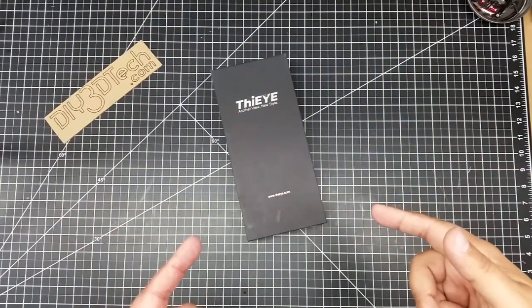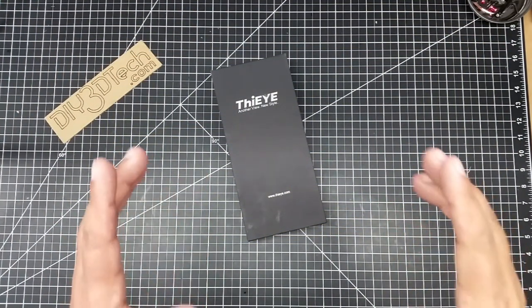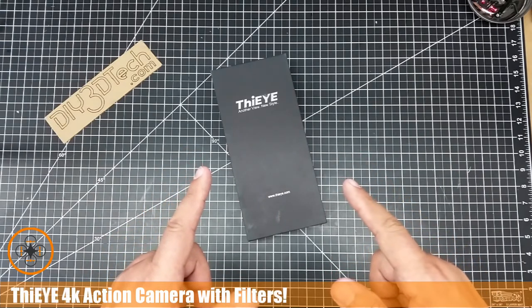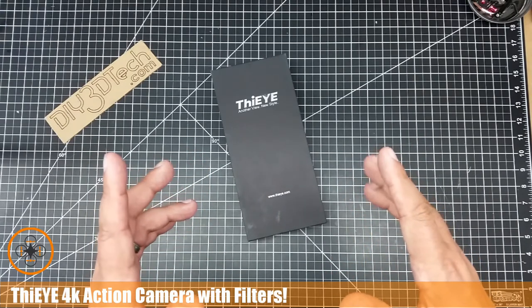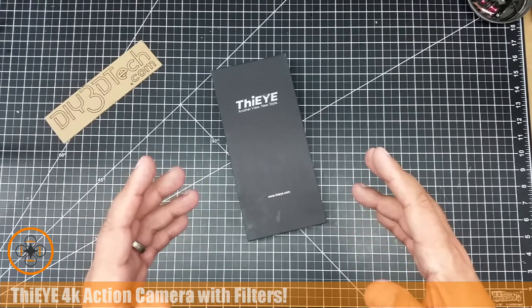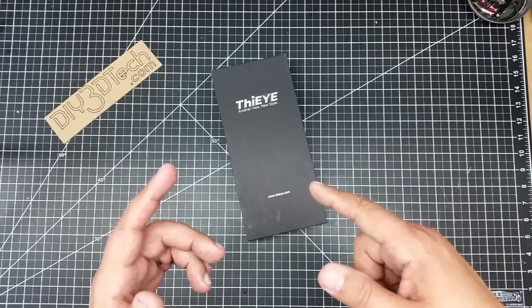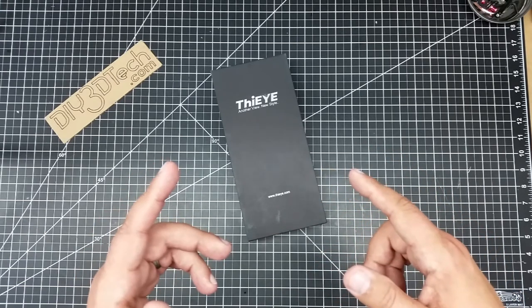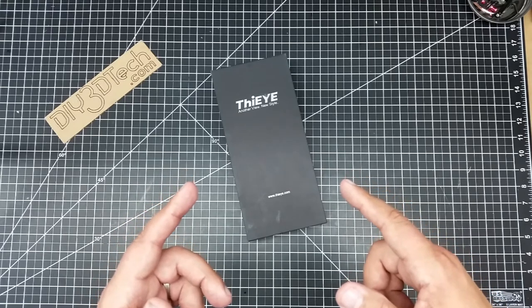Welcome to this episode of Video Drone by DIY3Dtech.com. In this episode we're going to be taking a look at the iON Eye. This is a new action cam I picked up and I think it's kind of interesting. I fly a lot over the water and this has some interesting attributes for flying over the water, so let's jump into the unboxing.